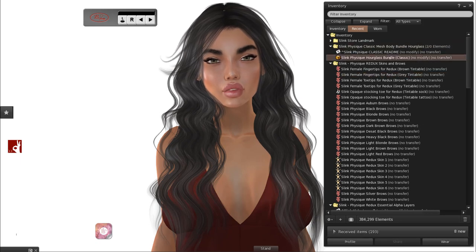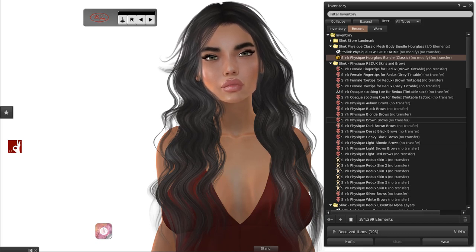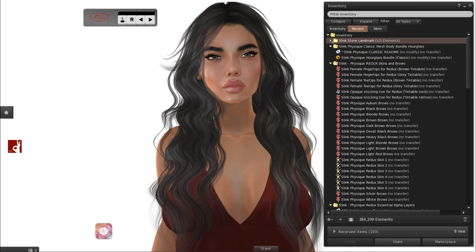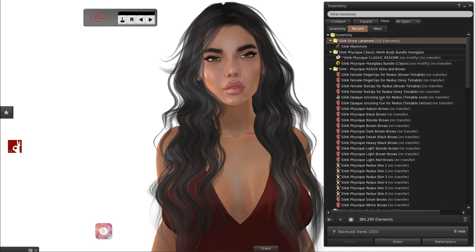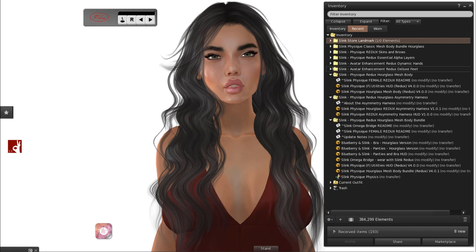Then you have the classic mesh body — as I said you get both versions. The classic is just a naming convention meaning you can still use appliers, you'll still have the alpha HUD — it's exactly the items you had before this update. If you're looking to swap over to the updated product, you can wear the classic until you're ready for Bake on Mesh, or swap back and forth depending on what you're wearing that day. The male bundle and female bundle will be similar — original and Hourglass — and the hands, feet and bodies separately will all have a classic and a Redux version included.